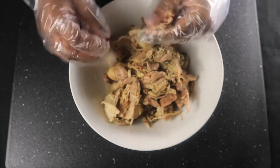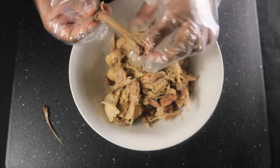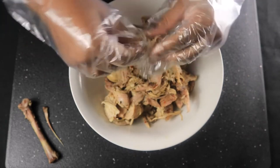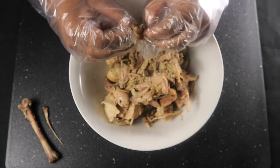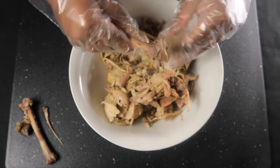I've taken the chicken out of the pot and set it aside for at least 10 minutes. Now I'm going to remove all the chicken off the bones. When all the meat is removed from the bone, I'm going to go ahead and start shredding the chicken to make sure that I don't have any chunks of meat.